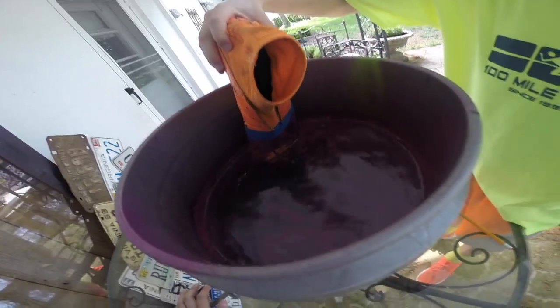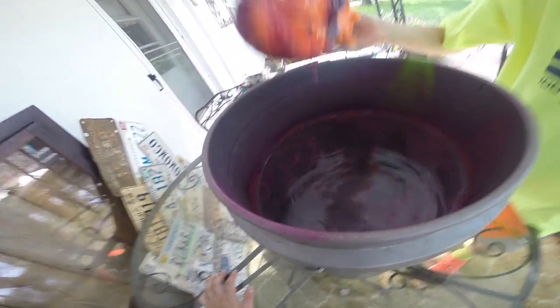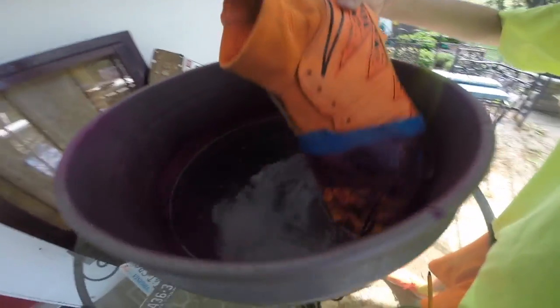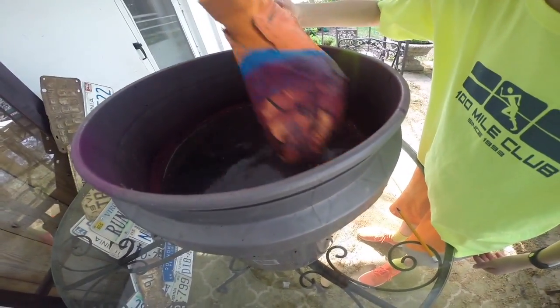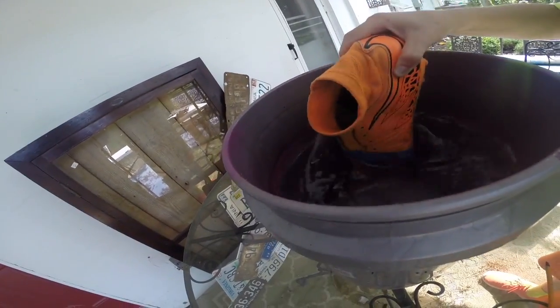Hmm, doesn't seem to be working too well. Try that — see, it looks awesome, but if it was completely covered I think it might look better. What's the underside look like? Yeah, it's not too good.